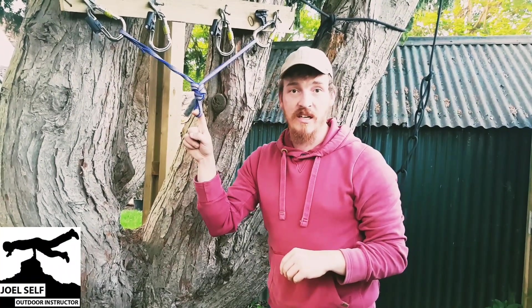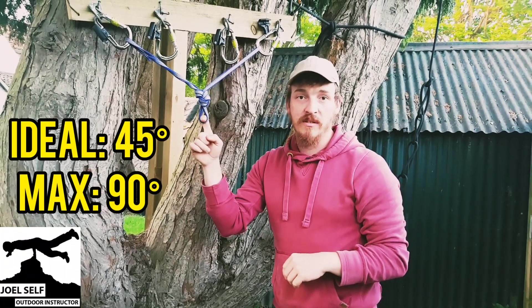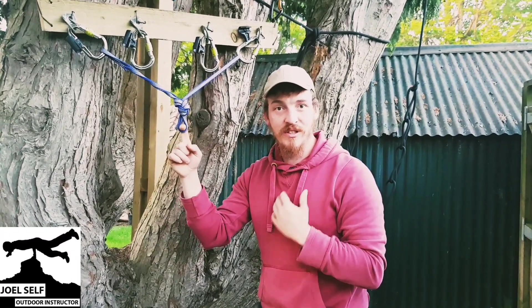We really don't want to be getting to this stage in our anchors. Keep them nice and shallow, around a 45 degree angle, and that'll be perfect. I hope that was a helpful video for you all. I've been Joel Self, Outdoor Instructor. Goodbye.